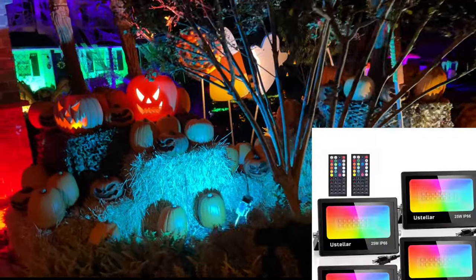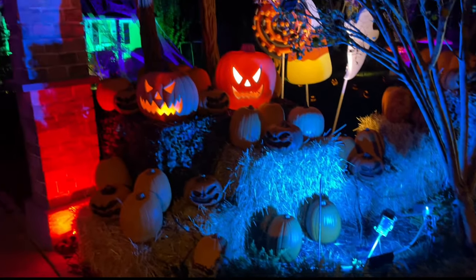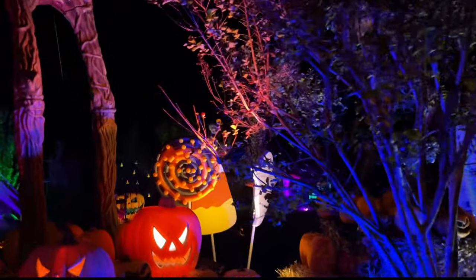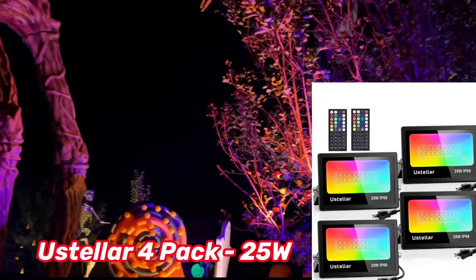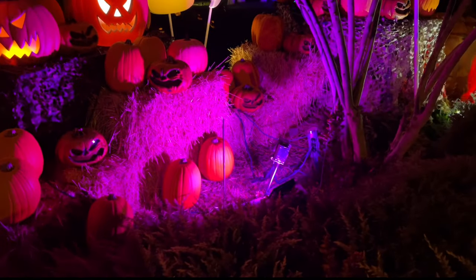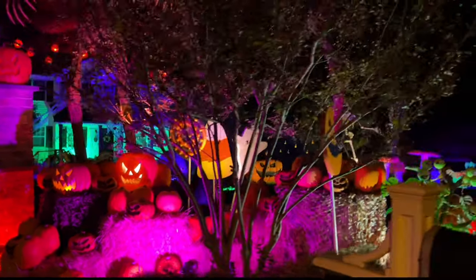For the pumpkin centerpiece, we have an LED panel that changes colors hidden right there by the bushes, and a red LED light on the stone pillar. Along with this, we have an orange LED light inside this shrub putting light on the inferno and part of this display. The light goes through a cycle of about eight different colors, and I think it really makes the mood and changes it nicely.